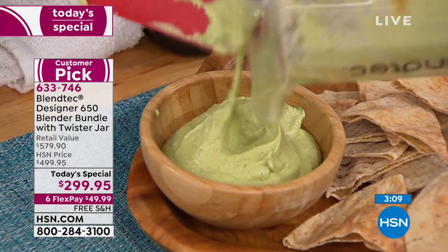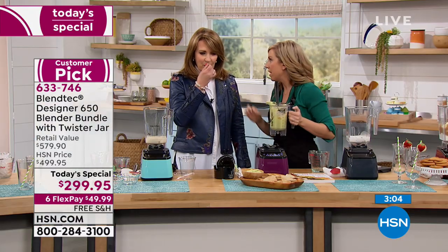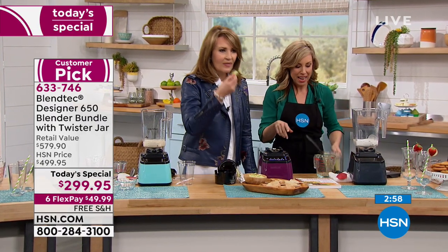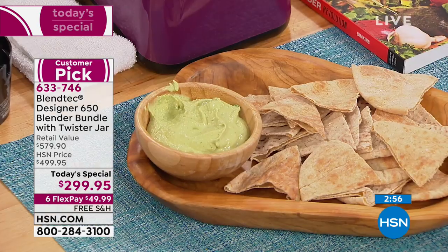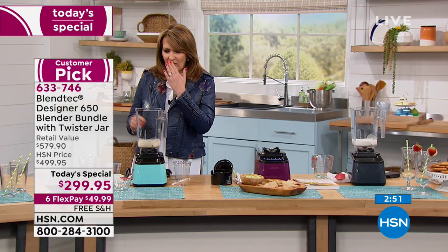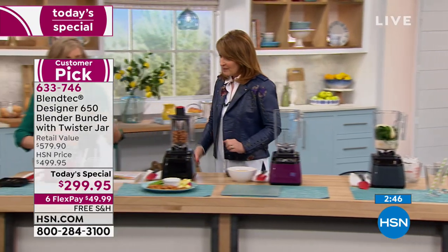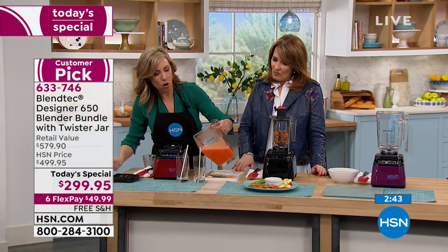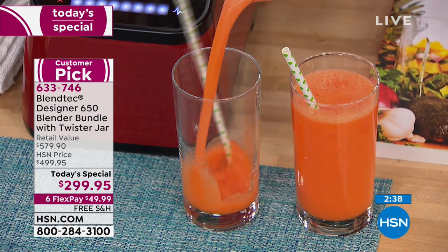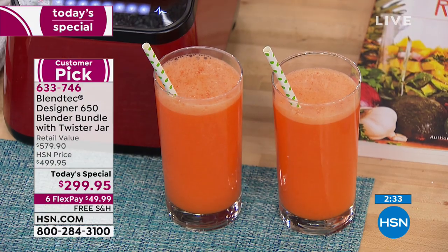I really want you to taste test this — the flavors are unreal. I made a dark chocolate hummus for a party the other day — so delicious. Don't forget, Blendtec.com has thousands of recipes. Oh, my carrot juice — oh, it's fabulous. There's so much you can do when you have a Blendtec blender. Look at how gorgeous that fresh carrot pineapple juice is.